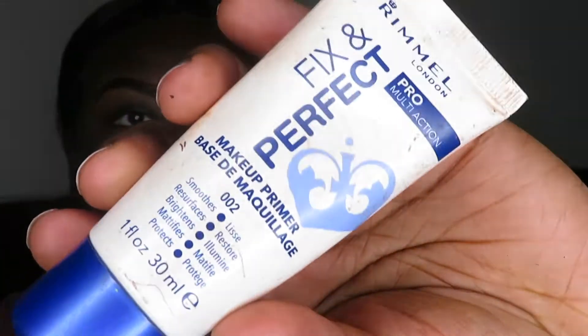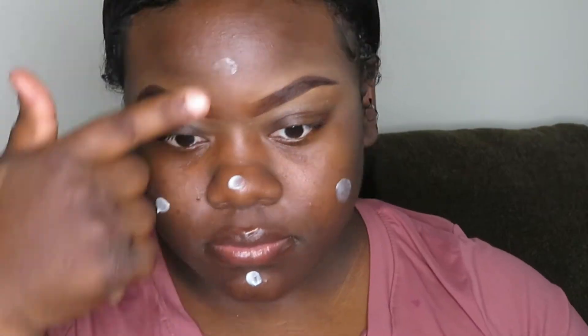Right now I'm going in with my Fixed Imperfect Rimmel face primer. I'm just putting it all over my face and then I'm just going to rub it in.